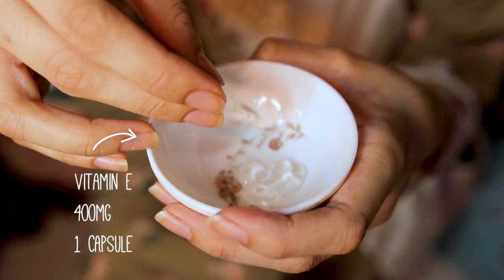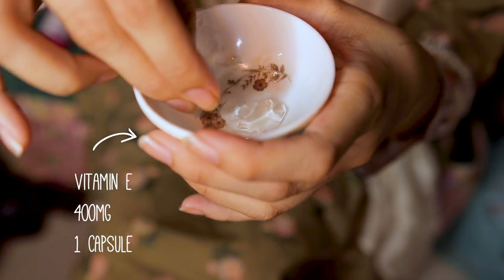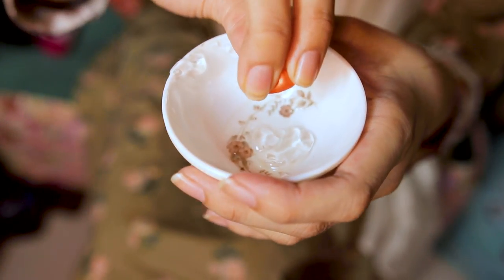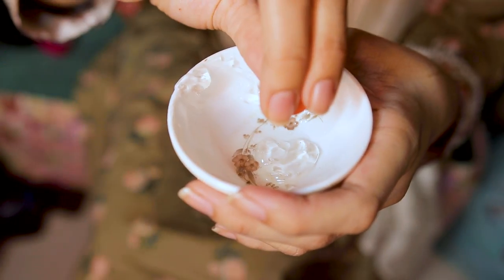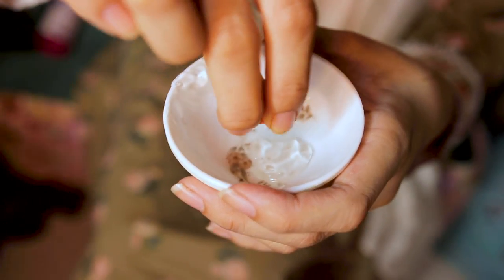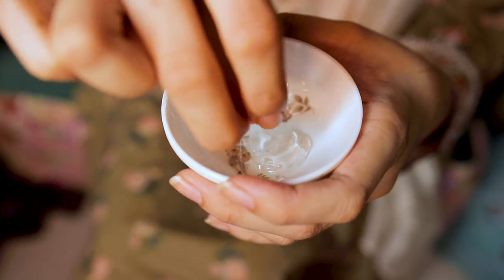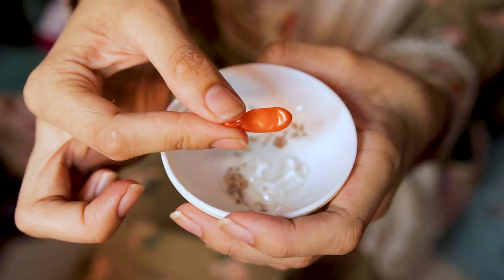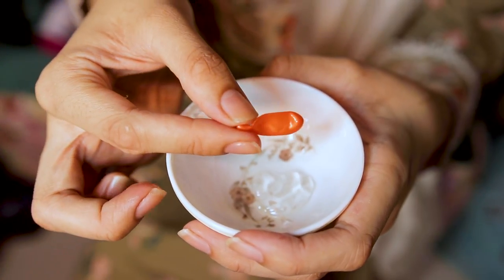The second ingredient I'm using today is vitamin E capsules. These capsules also contain aloe vera oil and are 400 IU of vitamin E — they're quite strong. You can definitely use other oils if you want to add extra oils into your serum, but I think this is the perfect oil to add into your glow serum for everyday nighttime use.